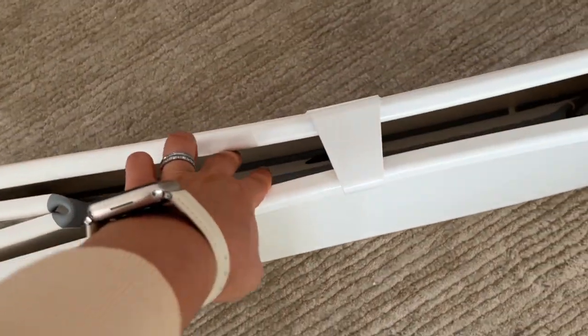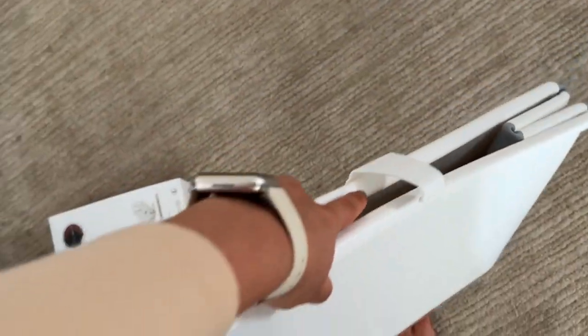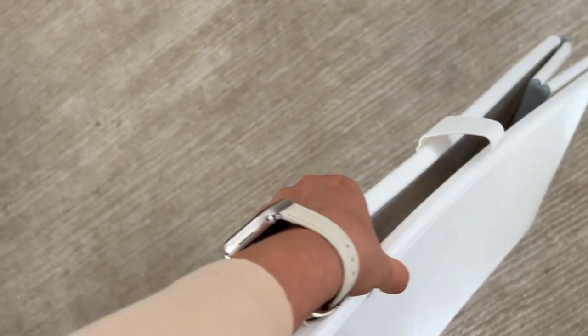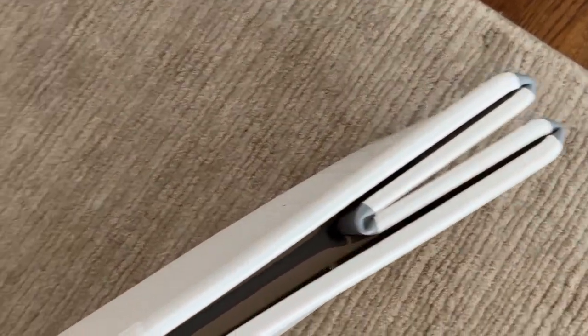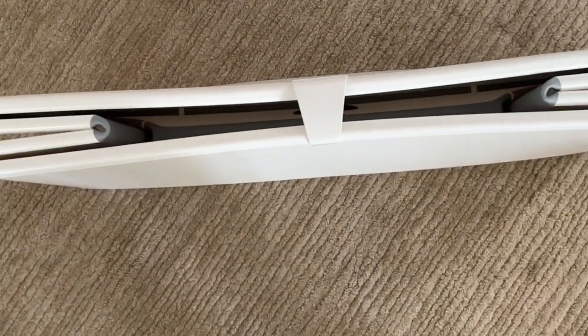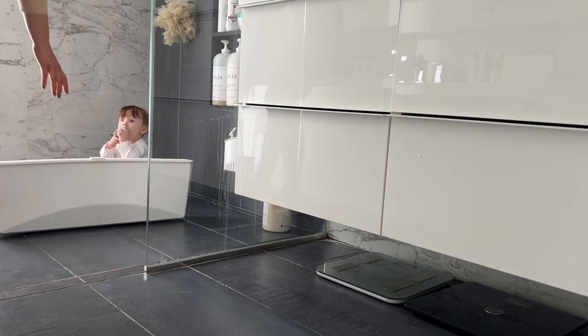To fold it, it's super easy — just grab it here and pop it. You have to be careful because when you squish it and carry it around it can open up. Maybe if you put a rubber band or something it won't open, but other than that I think it's extremely easy.